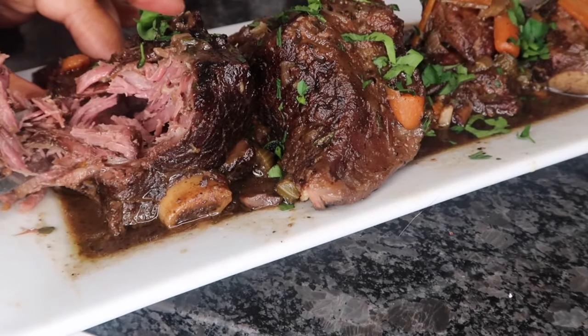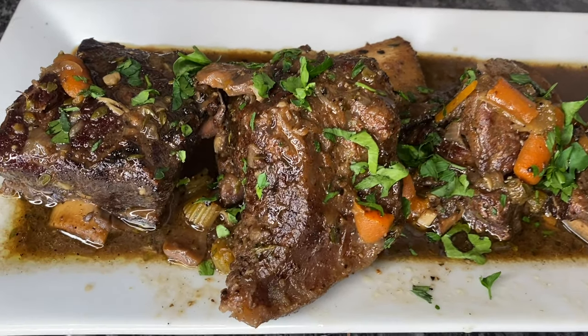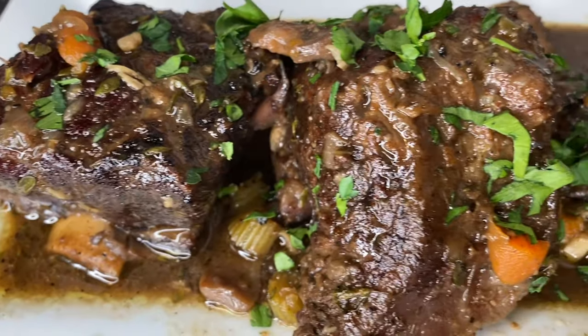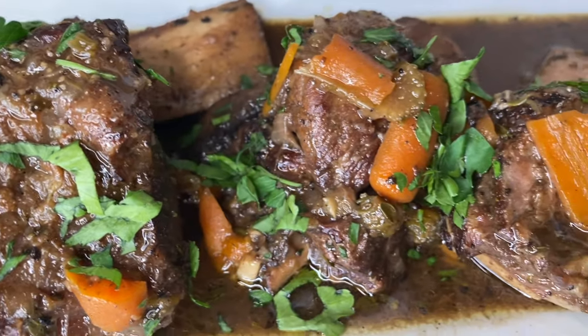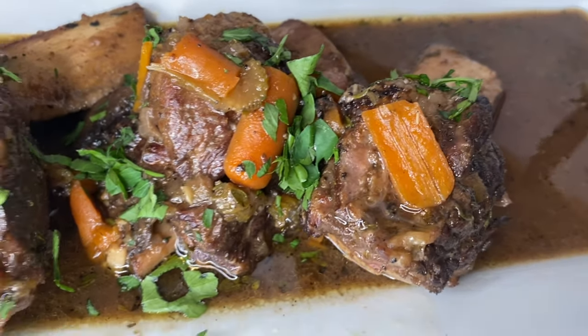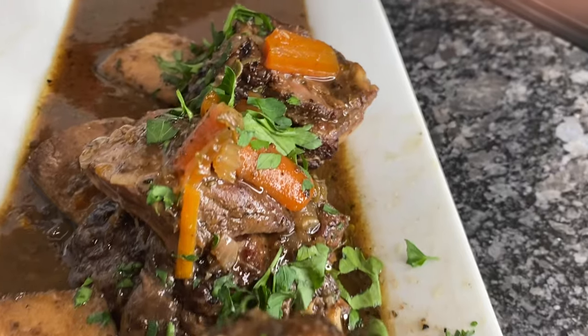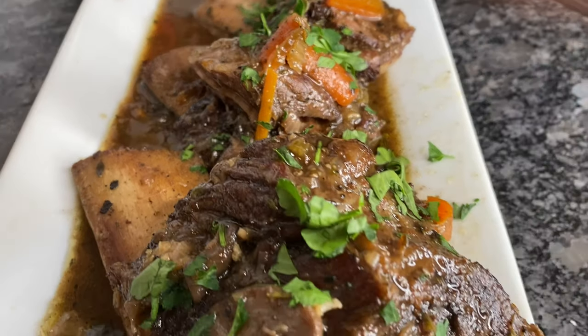And there you guys have it — wine braised short ribs. I hope you guys enjoyed this recipe. If you did, be sure to check out the description box; I have the full recipe listed there. If you guys enjoyed watching this video, make sure you give this video a thumbs up as well as subscribing to my channel. I post new recipes every week and I know you guys don't want to miss it. Thanks for watching and I will see you guys in the next video.